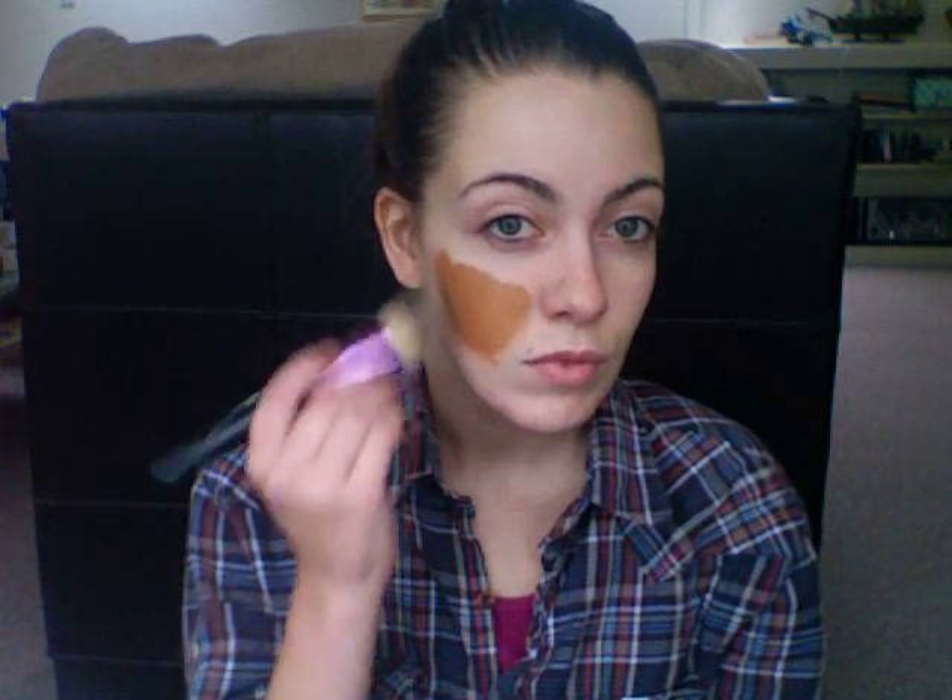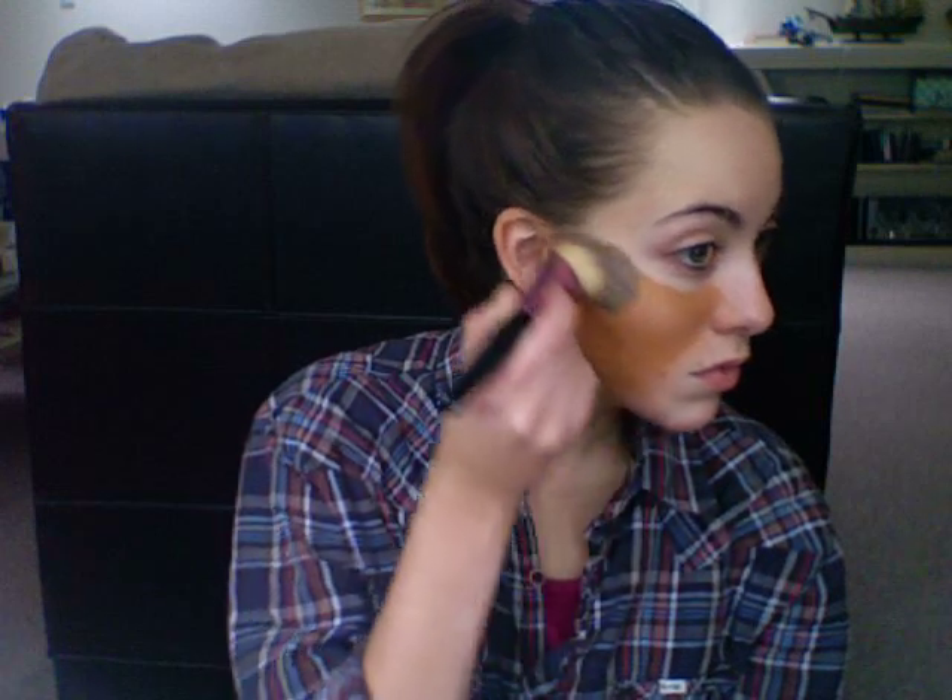The first thing we're going to do is darken up the skin a lot — like 10 shades darker. Take a really dark foundation or a brown face paint and just put that all over the face. You want to make sure you're getting down the neck, on the ears, anywhere where you're going to have exposed skin depending on your costume.